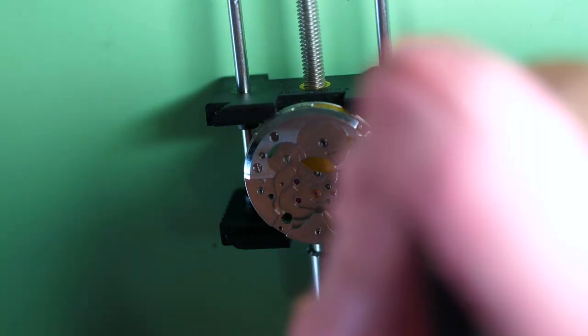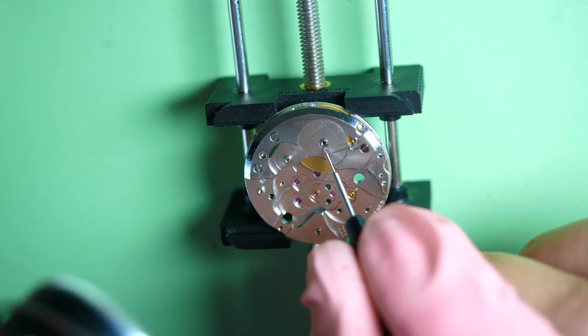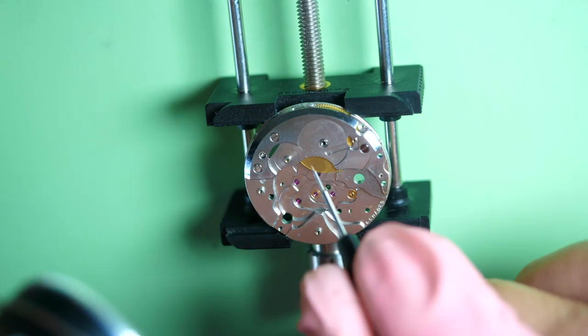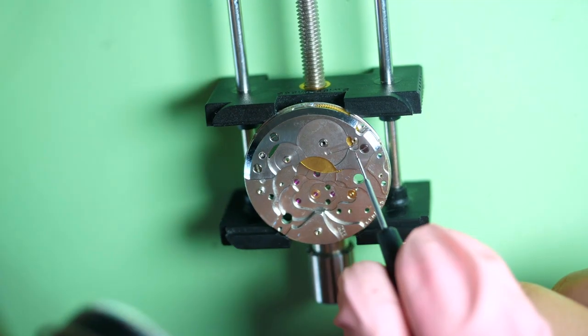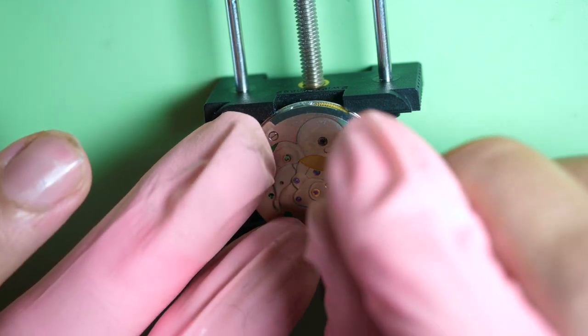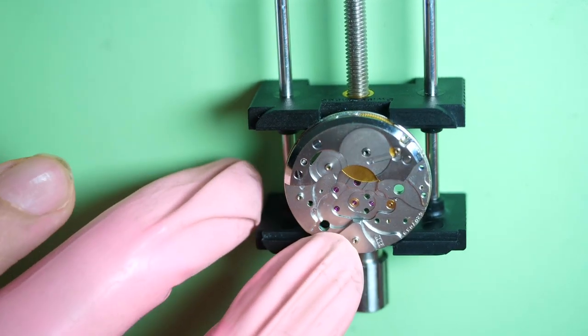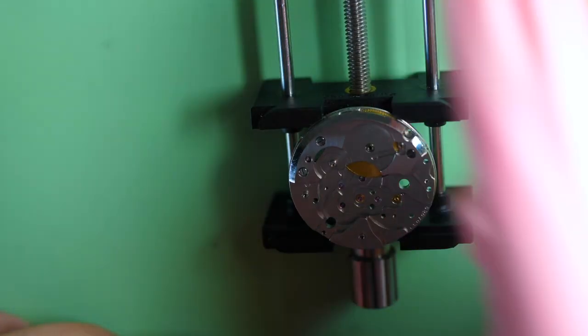If timekeeping is off you'll need to disassemble everything again, so it's better to do it right the first time. I put a bit of 9104 in the hole between the barrel bridge and barrel arbor, and put some around the post where the click spring goes. Clean the excess because I put a bit too much oil — clean the excess so it's in the right place.